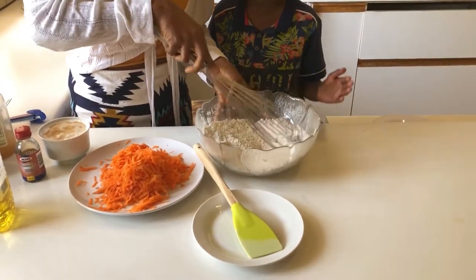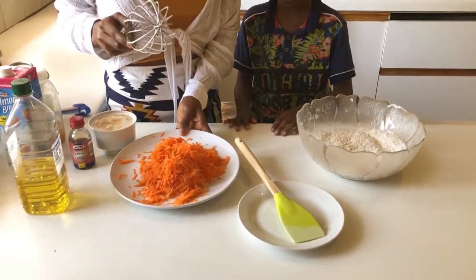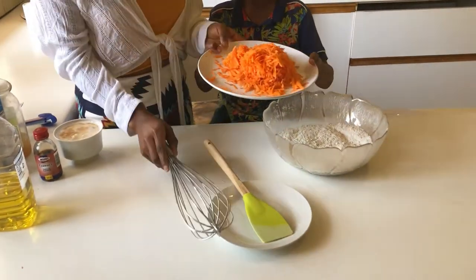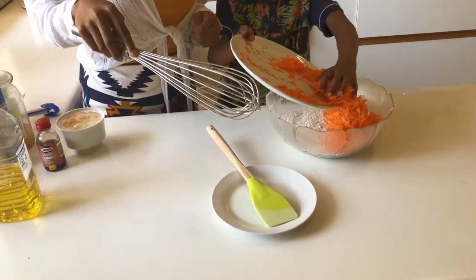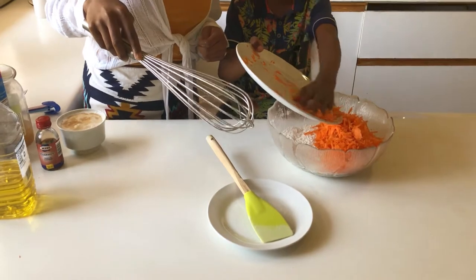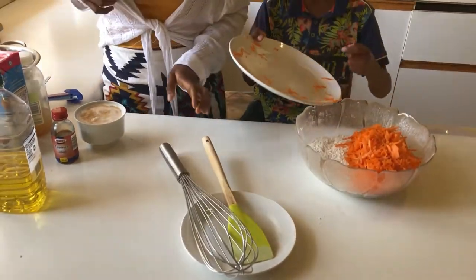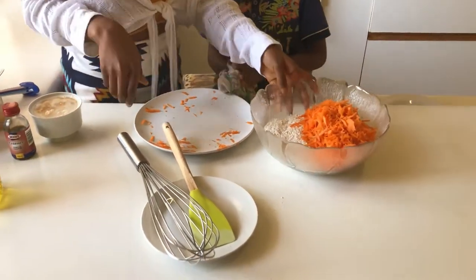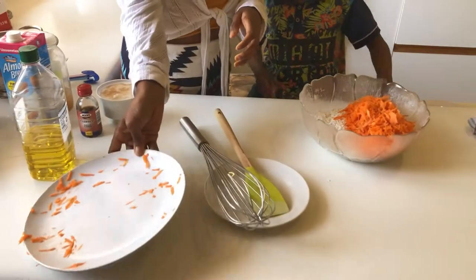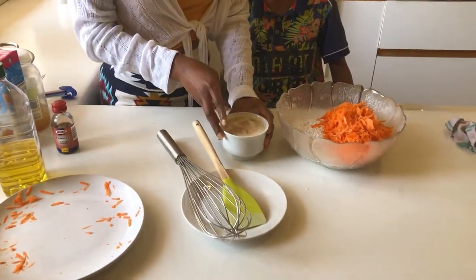Now that we've mixed this in, we want to add in our carrots. You want to add that in for us? Add everything in — don't leave any man behind, because we love all our carrots! Now that we've put that in, we also just want to let that sit. We're also going to be adding in our sugar.